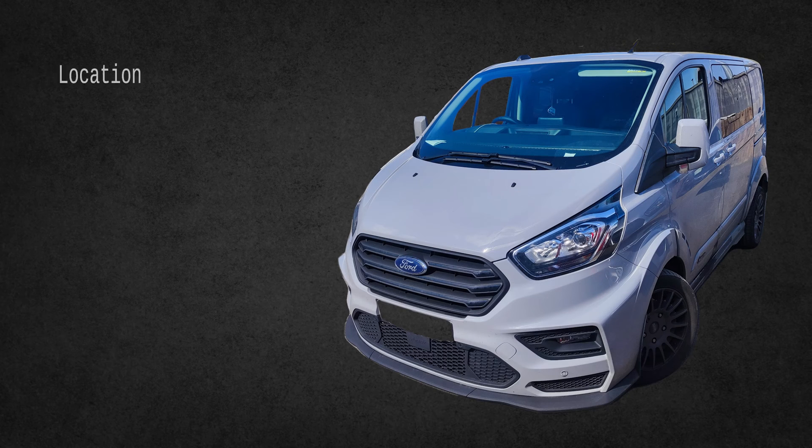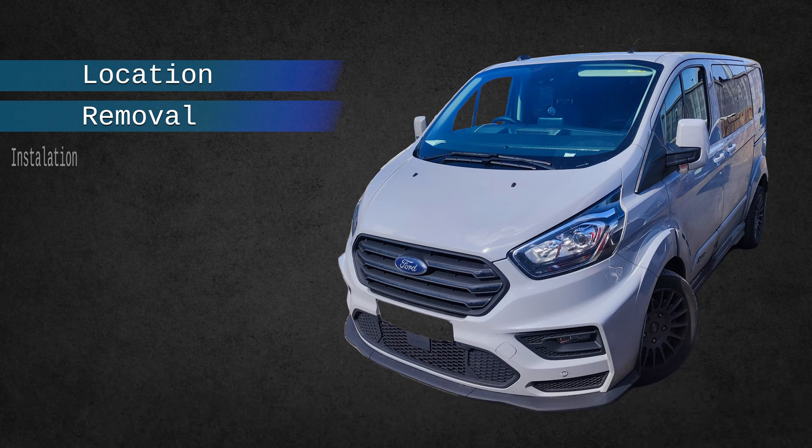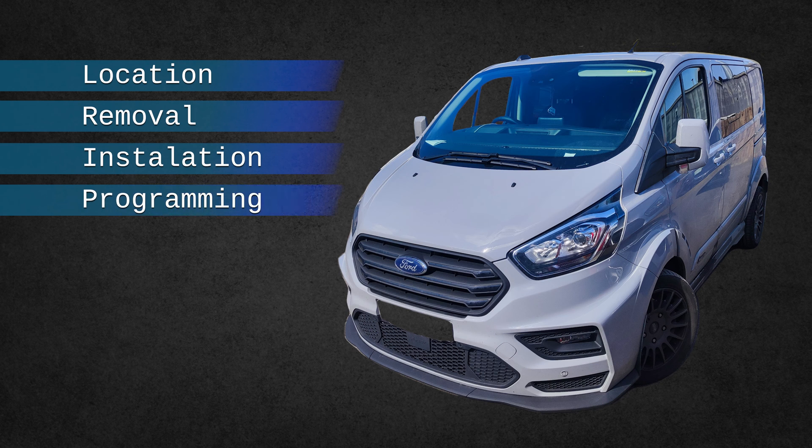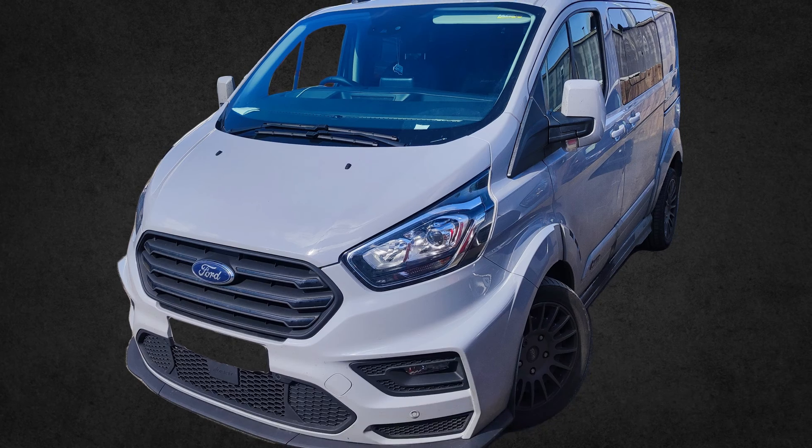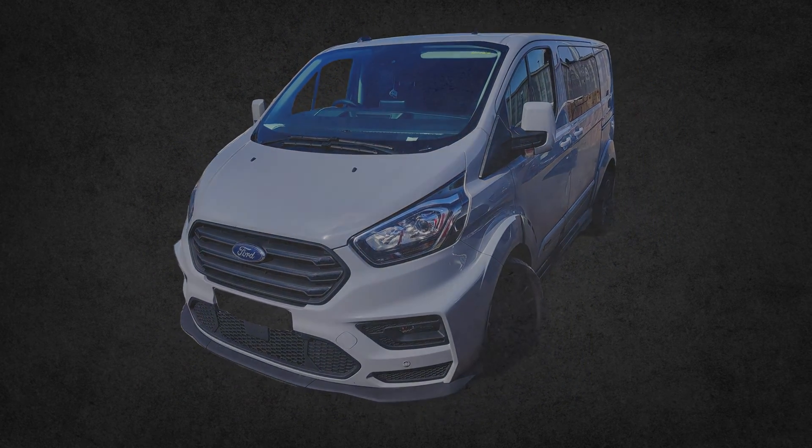In this video, I'll show you where the BCM module is located and how to remove it and install a new part. Finally, I'll show you how to correctly program such a module. The entire repair was done on a 2017 Ford Transit Custom. Now, a quick intro and let's get to work.